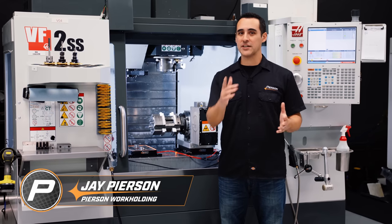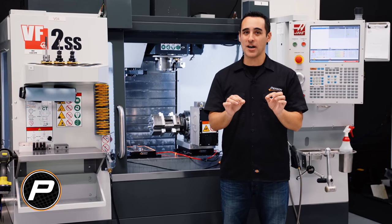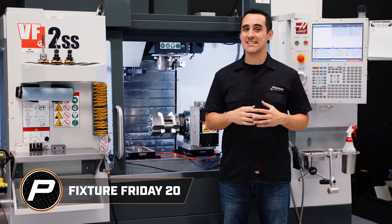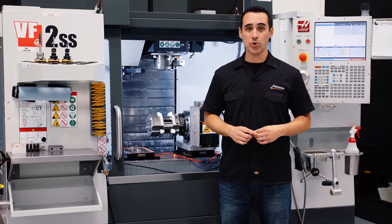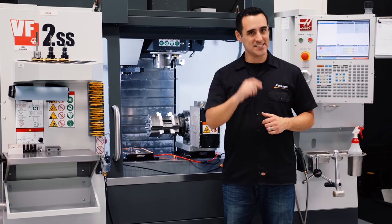If you're new to our Pearson Workholding Fixer Friday series, this is the perfect episode to watch because I'm going to highlight the best parts of the previous 19 episodes and give some bonus workholding tips that I didn't mention the first time around. Let's get started.